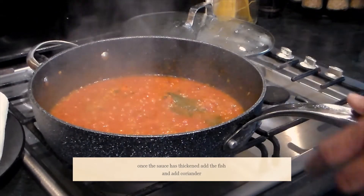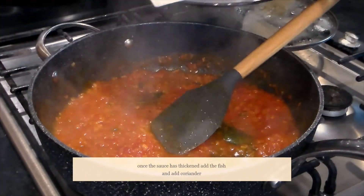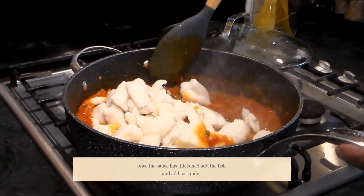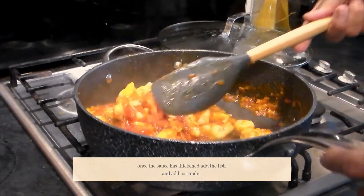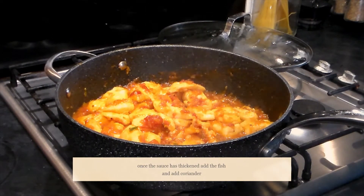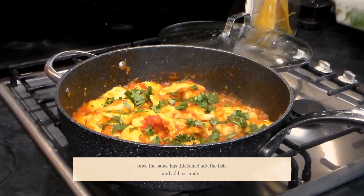Now we're going to add the fish we've already pre-cooked into the pan with the sauce. It's a tricky one, so gently mix the sauce through the fish. Then add a bit of coriander and put the lid back on.